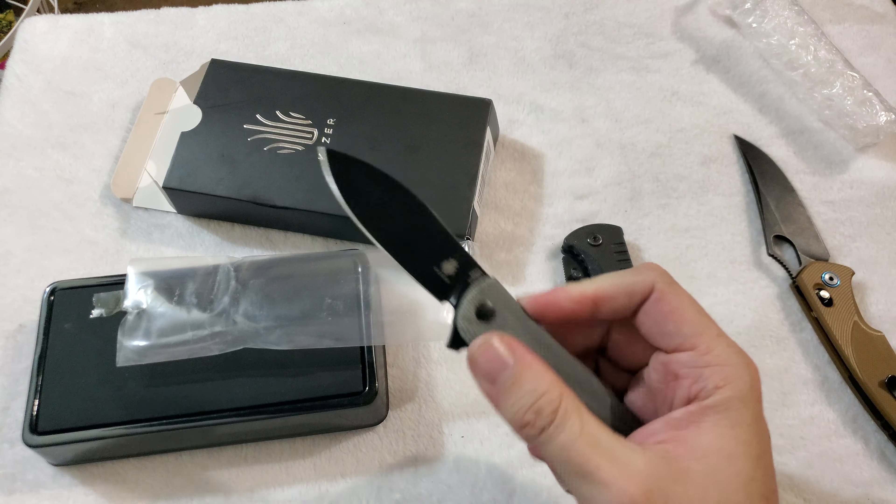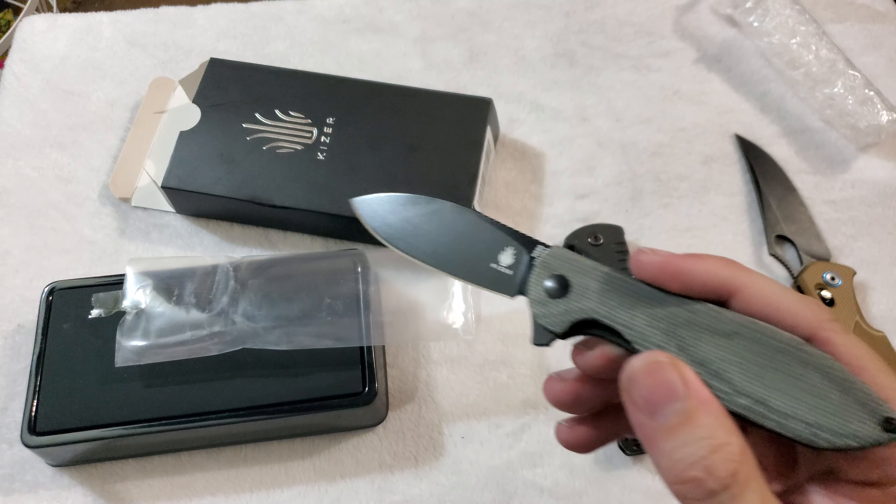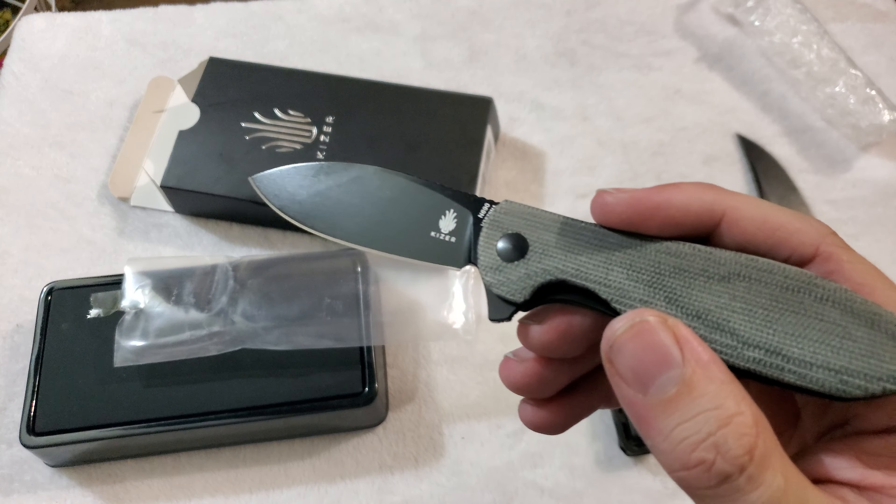Now this one was actually obtained by me selling a few items from a few of my other hobbies, and that's all right — I don't need to collect 70,000 things. And I can honestly say, getting this in hand, I have no regrets. Beautiful knife.